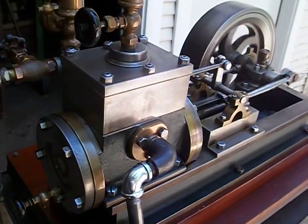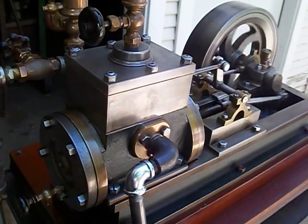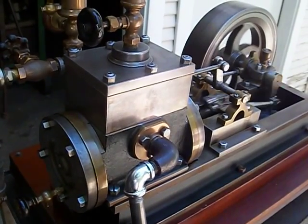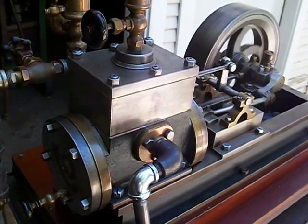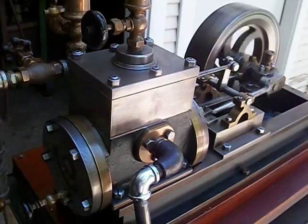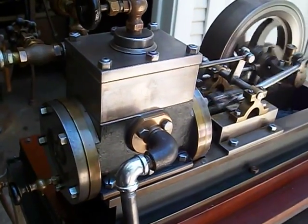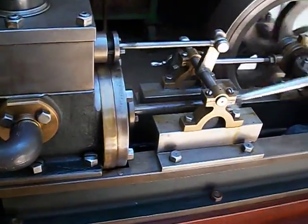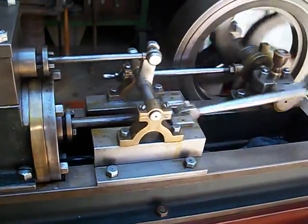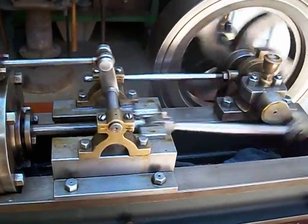This is a very interesting engine — the small short-stroke mill engine. It's a three-inch bore with a four-inch stroke and an eleven-inch diameter flywheel about two and a half inches wide. It appears to be a very early engine, but it also has some anomalies: it's very short stroke and high speed for the way that the engine is laid out and built.